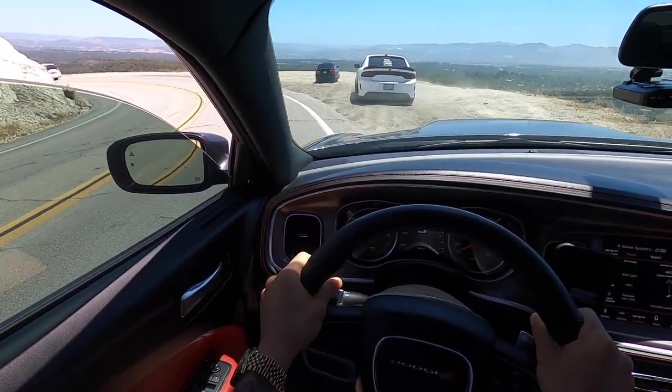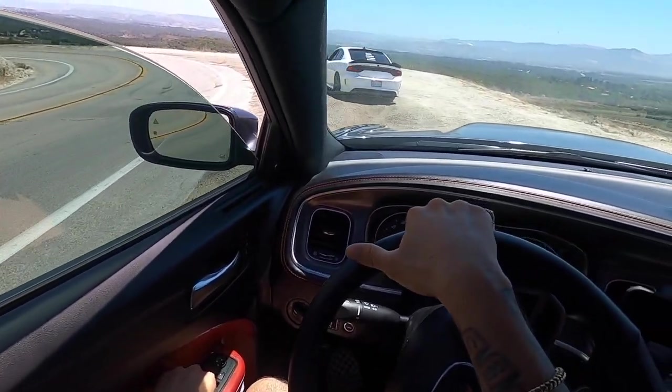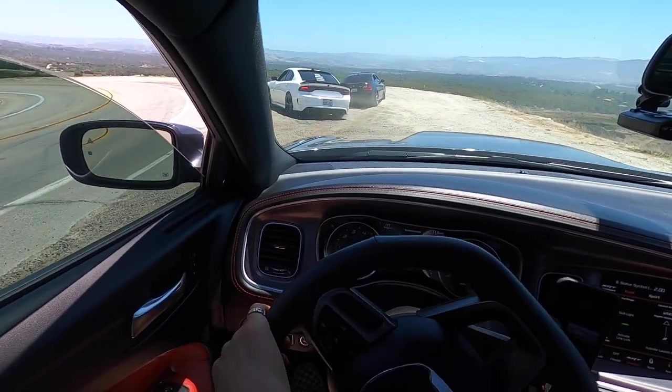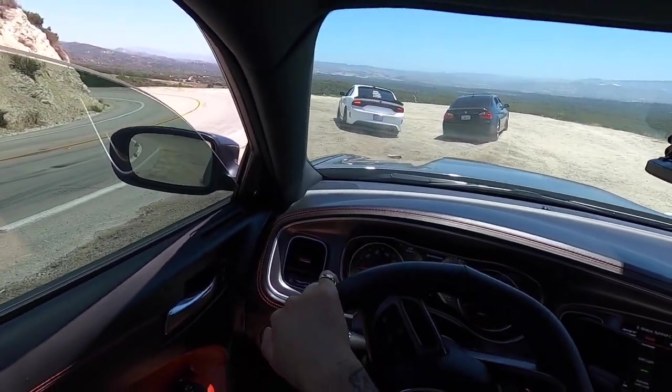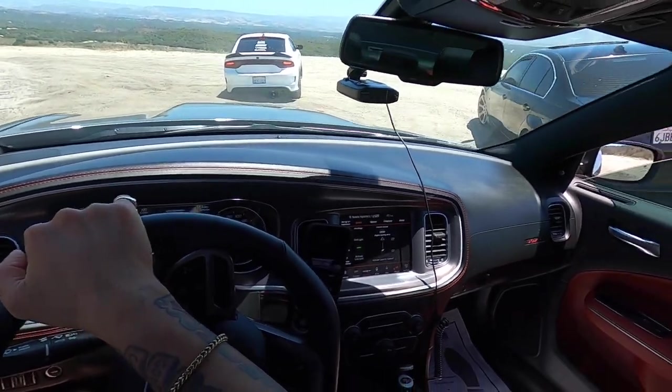Oh, we got a Beamer out here! That's coming to the channel pretty soon too, guys — probably not a 330i, but stay tuned. M2 Competition, M3 Competition — you never know.